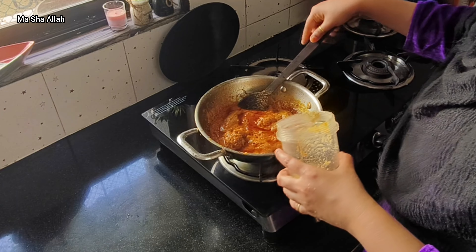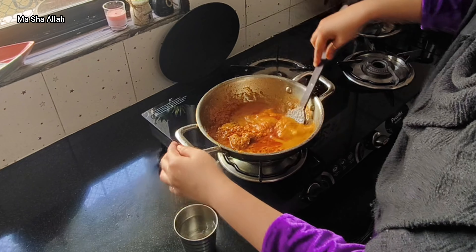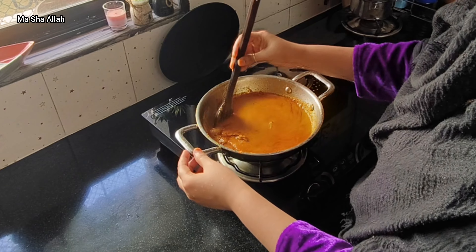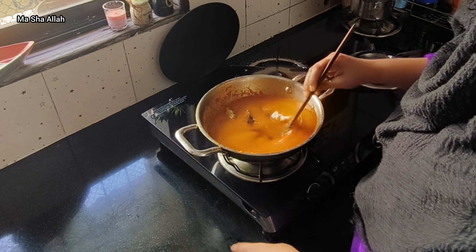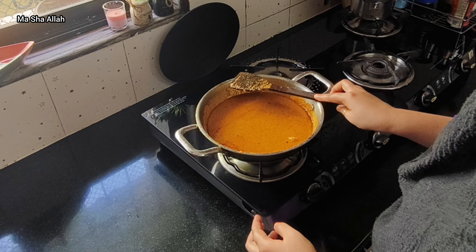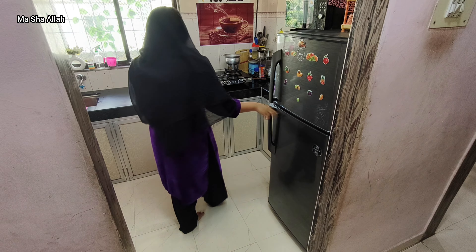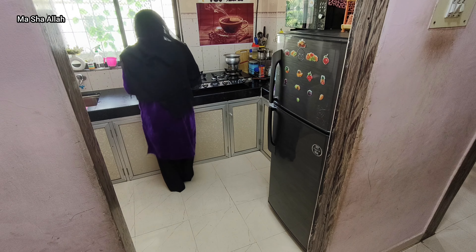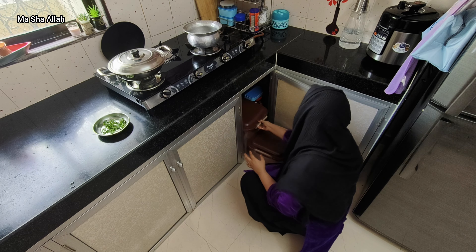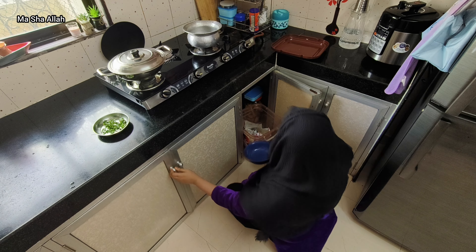I will add more water and more salt to adjust the flavor. I'm also adding a little sour salt to balance the taste.